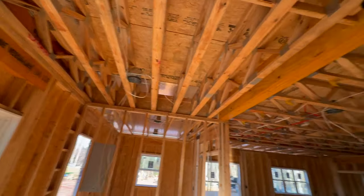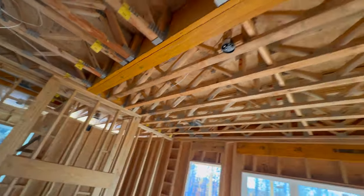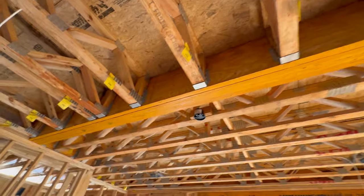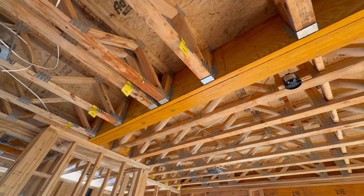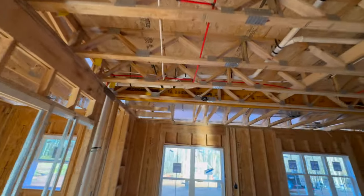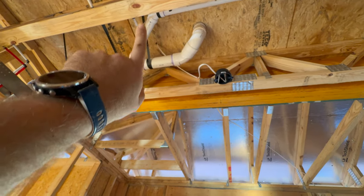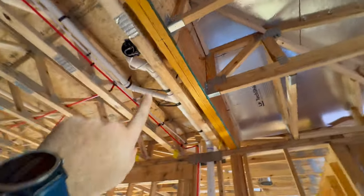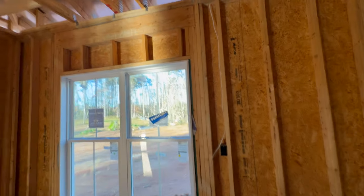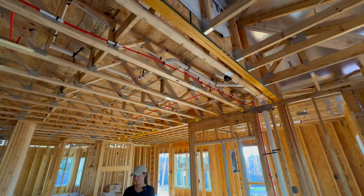Our can lights are in here. One interesting fun fact I learned: these big giant yellow beams — the LVLs — you're not allowed to drill even a tiny hole for a wire through them. For this dining room light, they went up through the wall and over to come down. It's definitely not the path of least resistance, but just to protect the integrity of those beams, you can't drill even a tiny hole unless an engineer signs off on it.